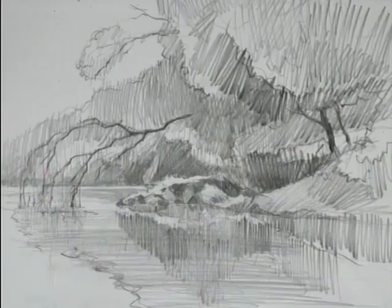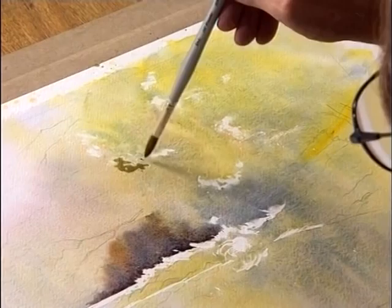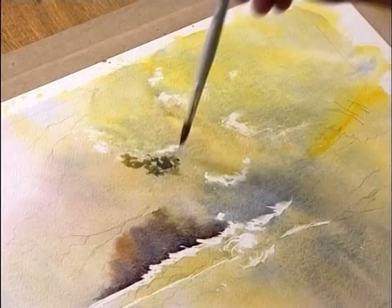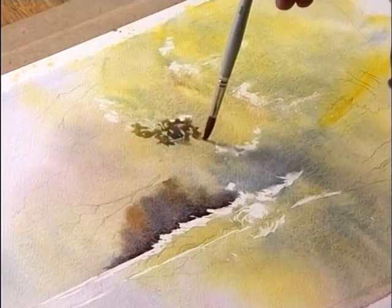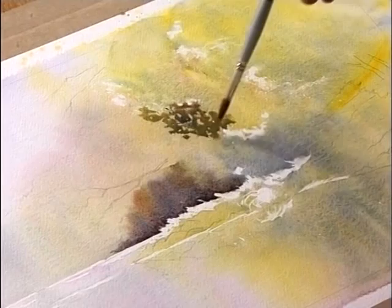I'm holding the brush right on the tip, so all the paint is going to come out. I'm going to tickle this onto the paper and hopefully you'll see where it hits some of the wet spray that I put down — it actually diffuses nicely. A little bit more blue, that's better. I use cerulean there and a little bit of ultramarine just to give it a little bit more substance.